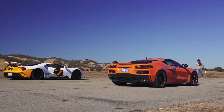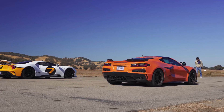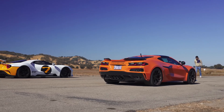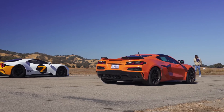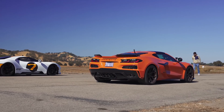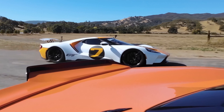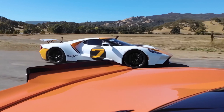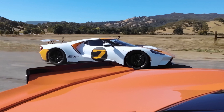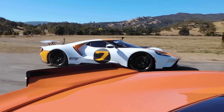In other news, CarWow did us a favor by putting the Z06 up against the Ford GT. The Z06 has a naturally aspirated flat-plane crank V8 — the fastest ever production flat-plane V8 — pushing 670 horsepower and 460 foot-pounds of torque. The Ford GT has a V6 with twin turbos pushing 650 horsepower and 550 pounds of torque. So the Z06 actually has 20 more horsepower but nearly 100 foot-pounds less of torque.